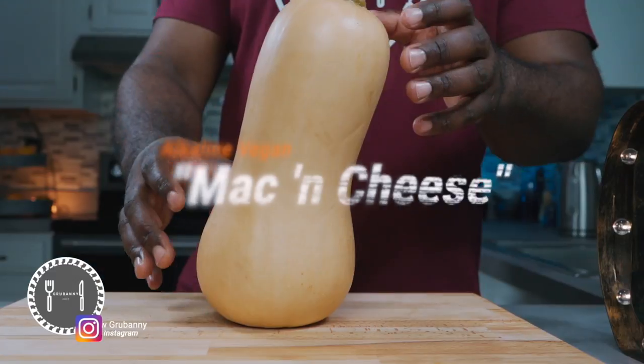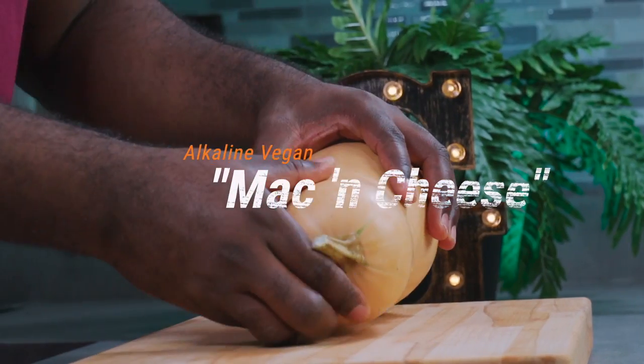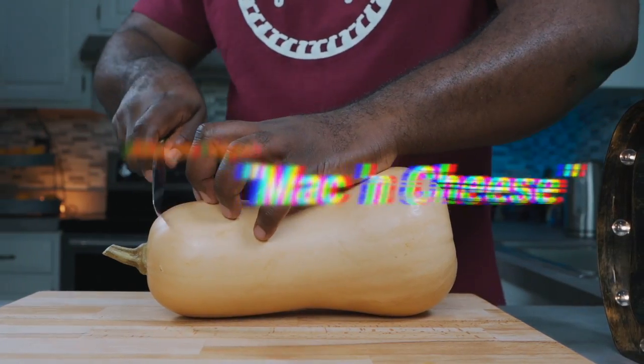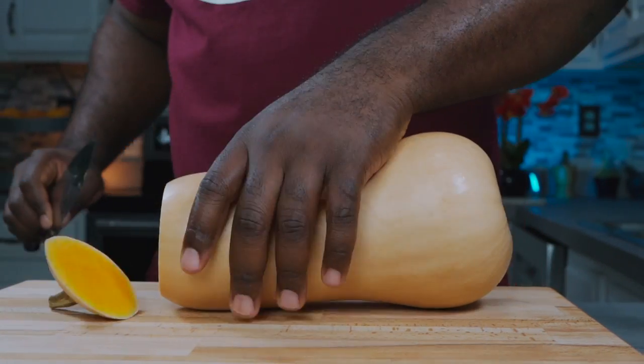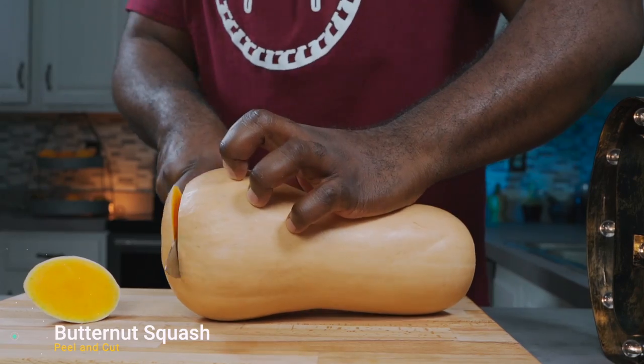We're gonna start by peeling and cutting this entire butternut squash. If you don't know how to do it, check out the link above. You may notice I'm not a big fan of making cheese replacements, because most of the cheese replacements out there require you to use some questionable ingredients.